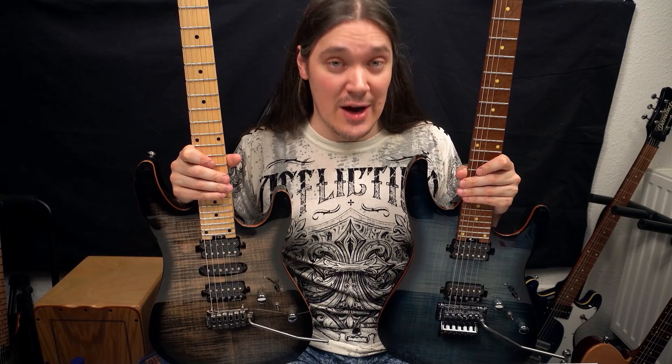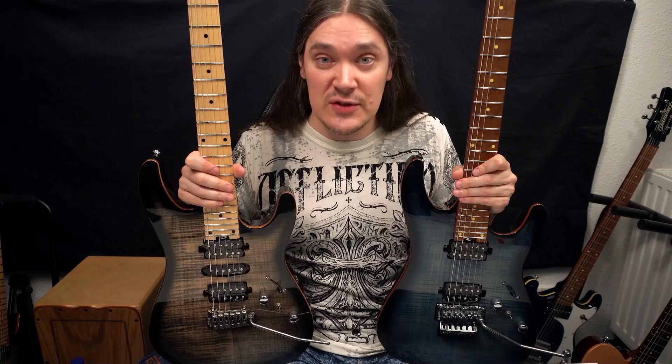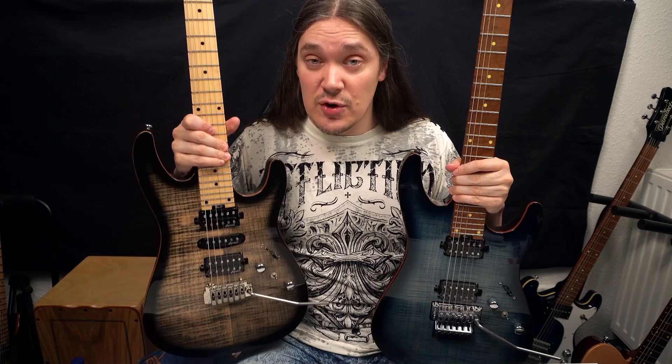Hey everyone, my name is Max, welcome to my channel. In this video we're going to talk about the Hallibenton Fusion 2 again — this time specifically about what's the difference between these two: the HSH, or standard version, and the HH Floyd Rose version.